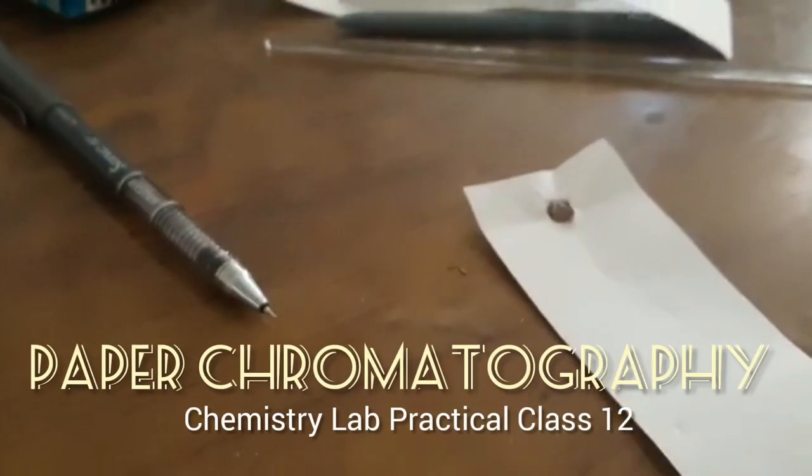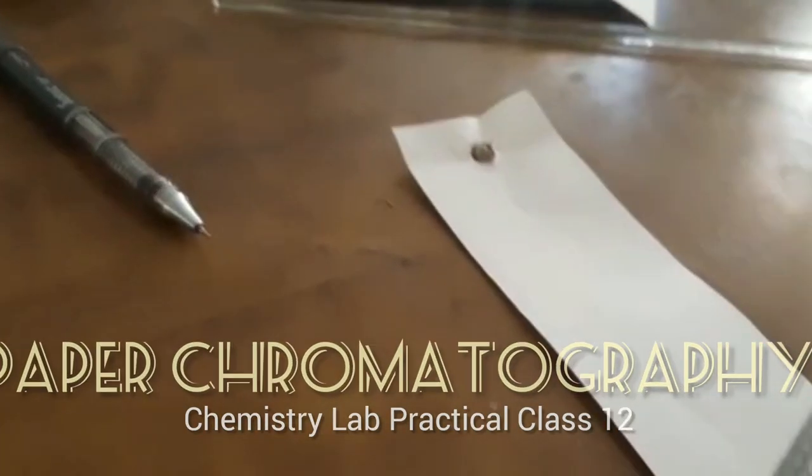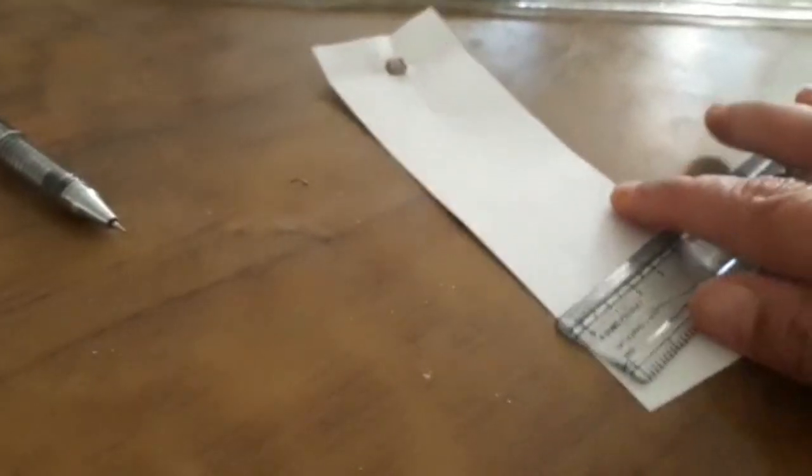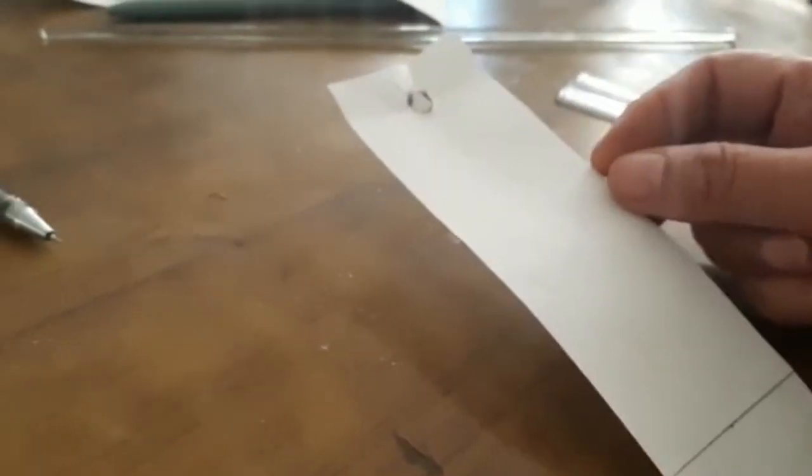Today we are going to do an experiment on paper chromatography. This is another requirement of your CBSE board syllabus practical. For paper chromatography, I've taken this paper strip — this is filter paper, Whatman filter paper number one.